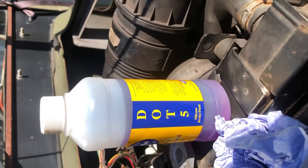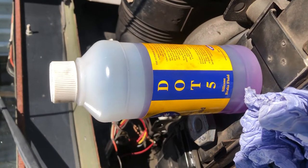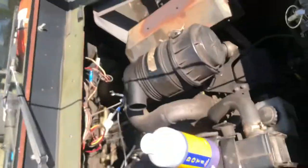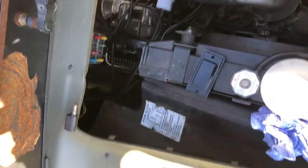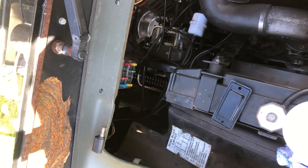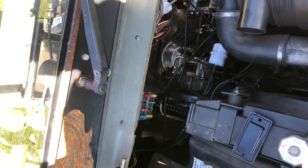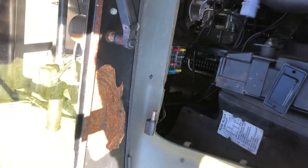You will need DOT5 — no other brake fluid will do, DOT5. Flush out your reservoir with carb cleaner. You don't need to do anything else, just make sure they're clean from carb cleaner and all the old junk. Remove the main lines and flush them out also with carb cleaner. Then dry with an air compressor to make sure they're spotlessly clean.